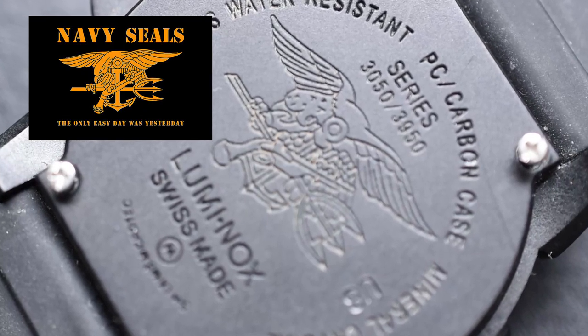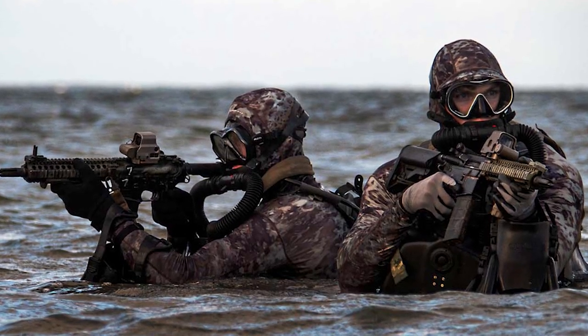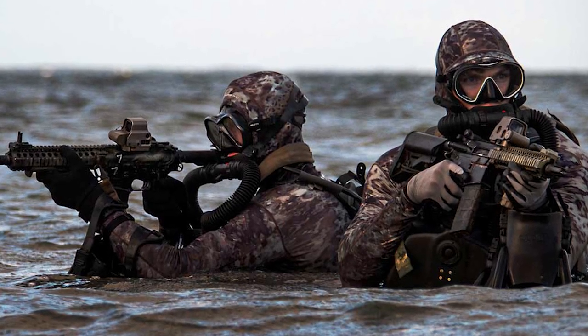Whether or not Luminox actually uses the term mil-spec in their marketing, they have the Navy SEAL insignia on the case back of their Navy SEAL watches. What could be more mil-spec than that, right? Well, there's a little adage in the marketing world: if it's mil-spec, it's marketing. And let's face it, the US Navy SEALs spend a whole lot of time in and around water. And for a watch that is a Navy SEAL watch, it doesn't even have a threaded crown.